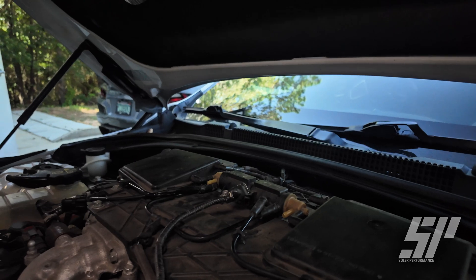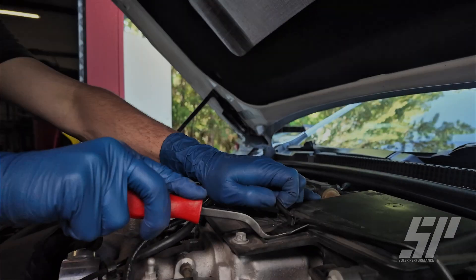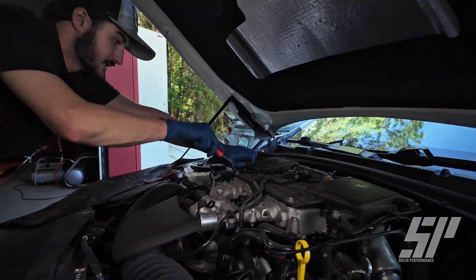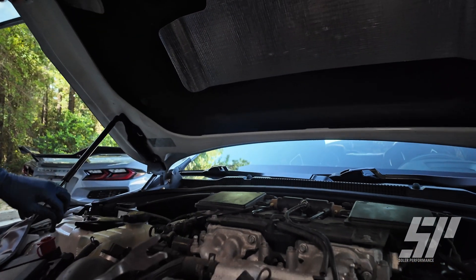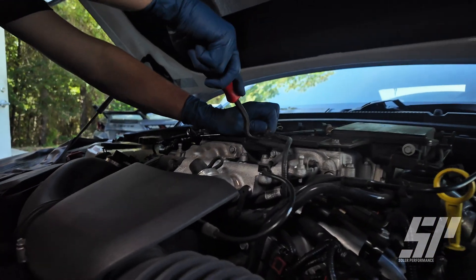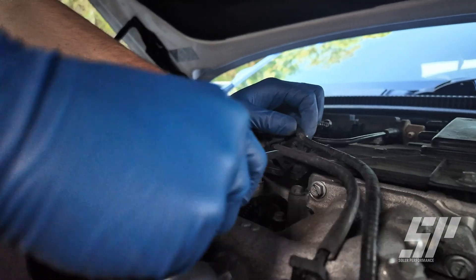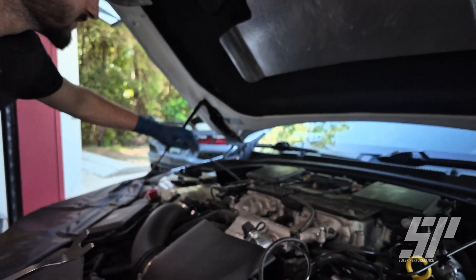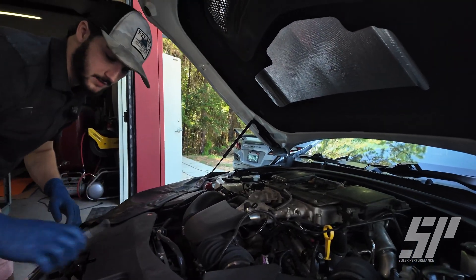While we're at it, we're going to come over here with our Christmas tree puller and grab these lines out — pop these out, get these put to the side on both sides. We also need to grab this line here, get this connector out of the way as well so we can put that to the side. We'll fish that down there, get these lines out of the way, and then we can start getting more of our vacuum lines.